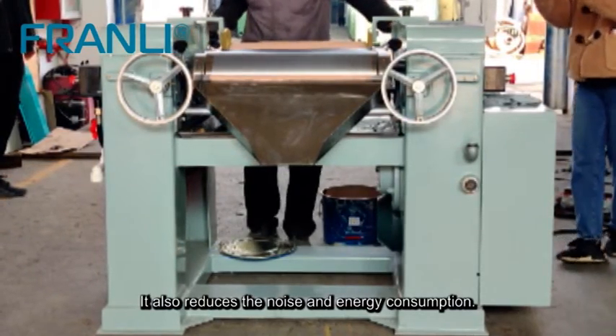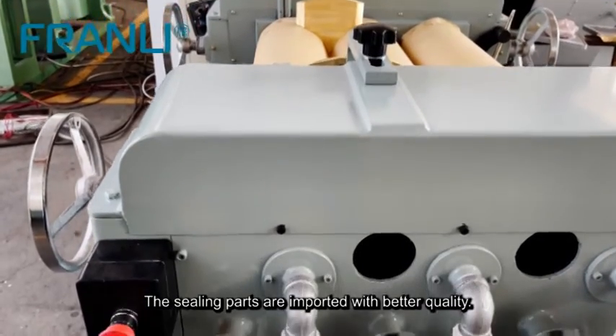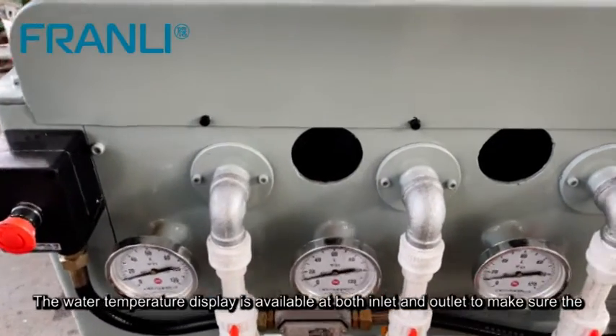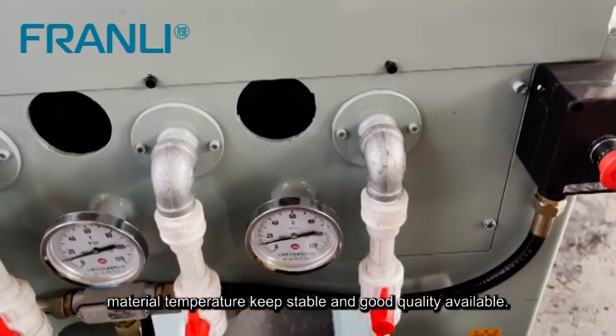This also reduces noise and energy consumption. The sealing parts are imported with better quality. Water temperature displays are available at both inlet and outlet to make sure the material temperature stays stable for good quality output.